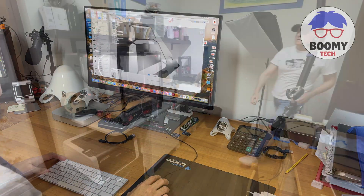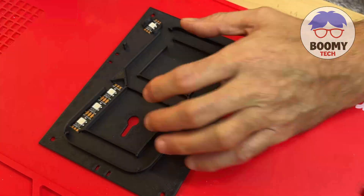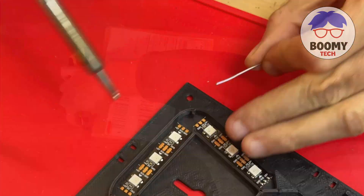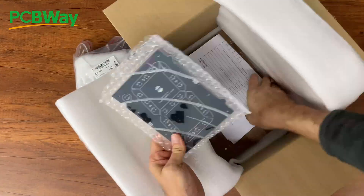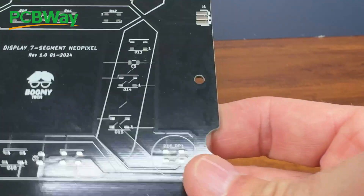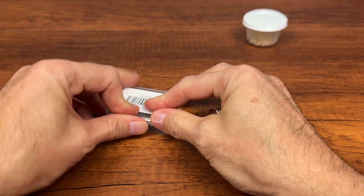Hello and welcome back to this channel where we talk about electronics, technology, and 3D printing. A few videos ago we had seen how to create a seven-segment display using WS2812 LED stripes, and then we created the same display model using a PCBWay printed circuit board, which allowed us to reduce assembly times and above all the thickness of the display.